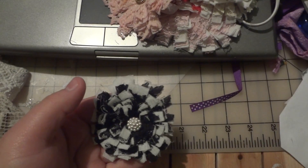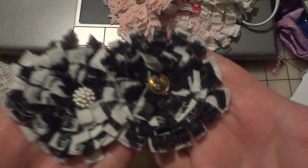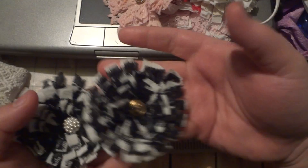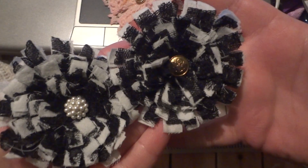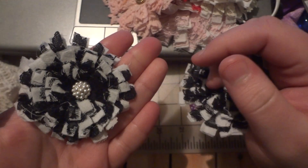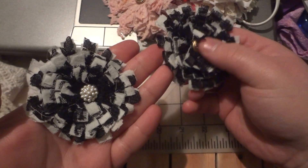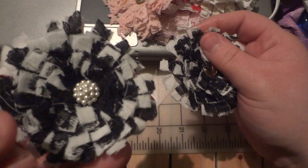These are the two newest ones I got done — I had a small section of black lace that I wanted to use, so I went ahead and made two black and white flowers. This one's clearly not in the center, and I was reluctant to use that button because I really like it.